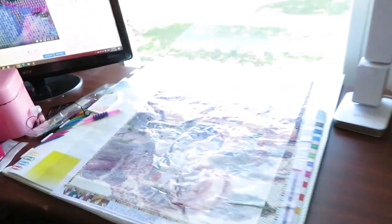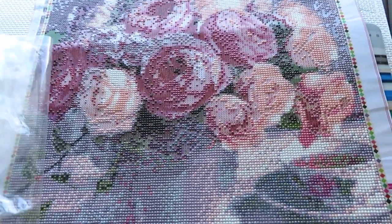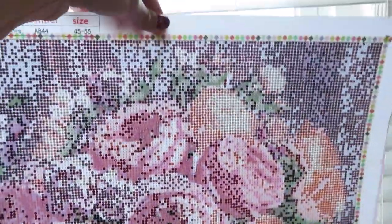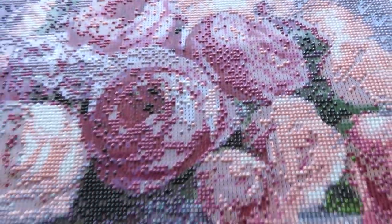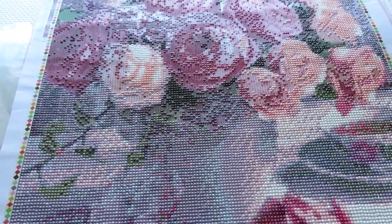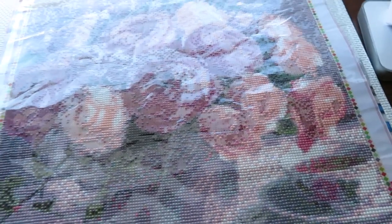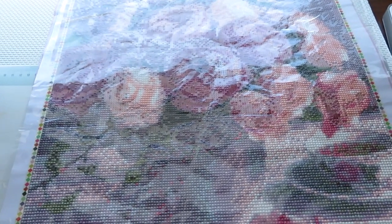The creator is working on her roses, deciding to finish since Catherine is helping with at least one Halloween canvas. There's very little left on the roses canvas - holding it up to the light you can see where diamonds are missing. The bottom is all done. She plans to finish it today because it's way overdue, trying to finish as many projects as possible before year end.